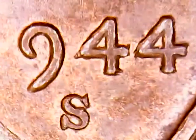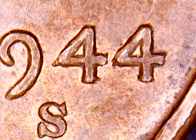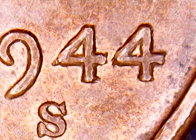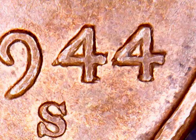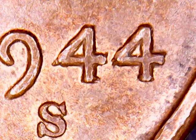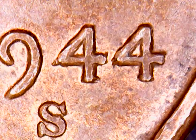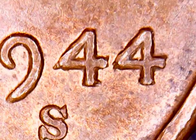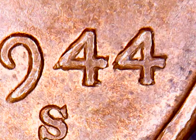Alright guys, I thought I'd have to make this video because I got something to show you. Would you looky here — it's a 1944S Double Die. Wexler's 1944S WDD001. I can't believe I found it, but we'll go over it here. I'll get a pointer stick.